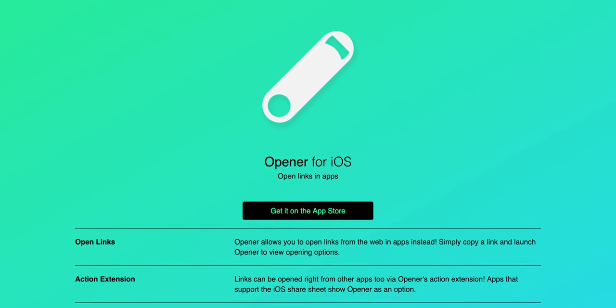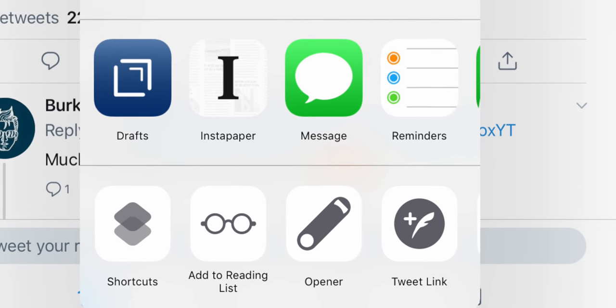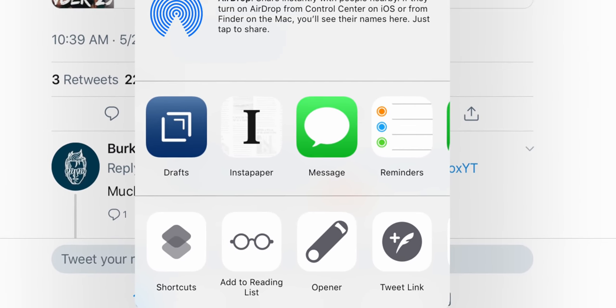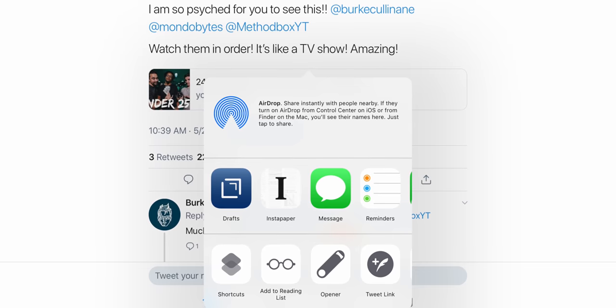The next key utility is called Opener. Something that drives me nuts on the iPad is that I'll have an app installed that can do a certain thing, but I tap a link and it opens in Safari. Opener fixes that — it lets you actually pick what you want different links to open in. This is something that once you've used it, you're going to wonder how you were living on the iPad Pro without it.